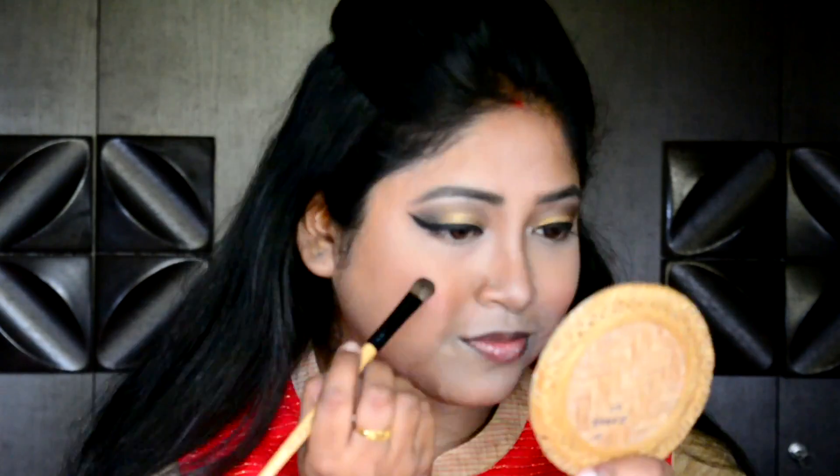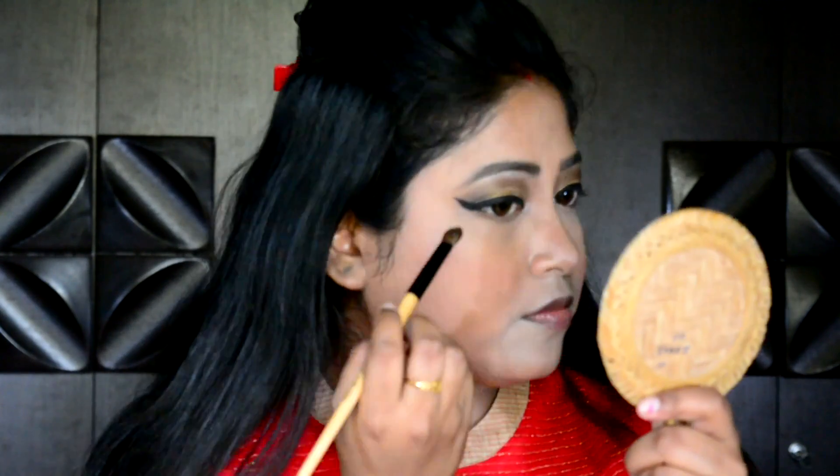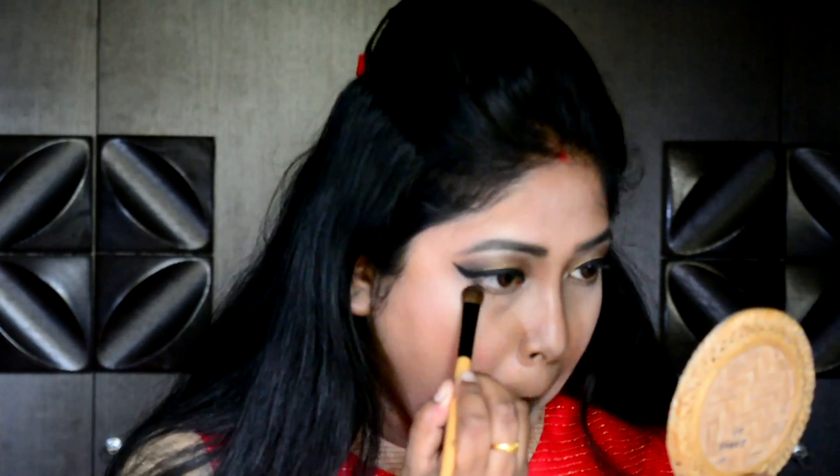I am done with my left eye. Let me quickly complete my right eye and catch you back. Curling my lashes with a lash curler. Taking the same colors from the palette and blending them on my under eyes to give a soft smoked-up look and a continuation to my eyeshadows.